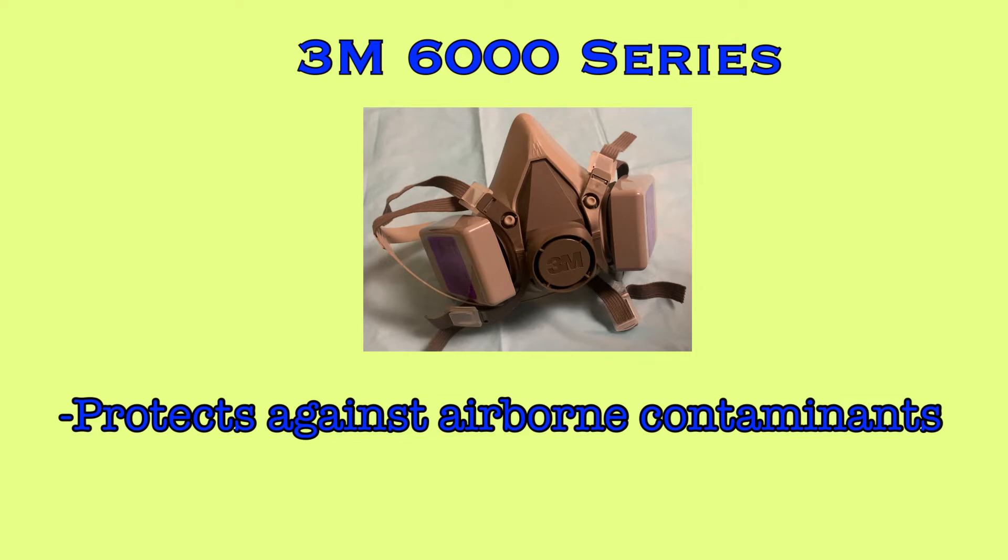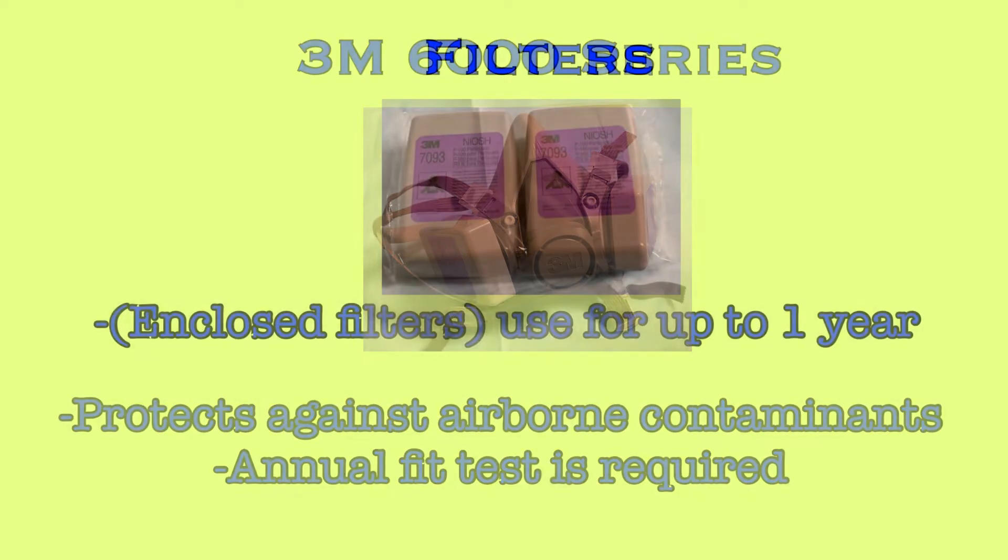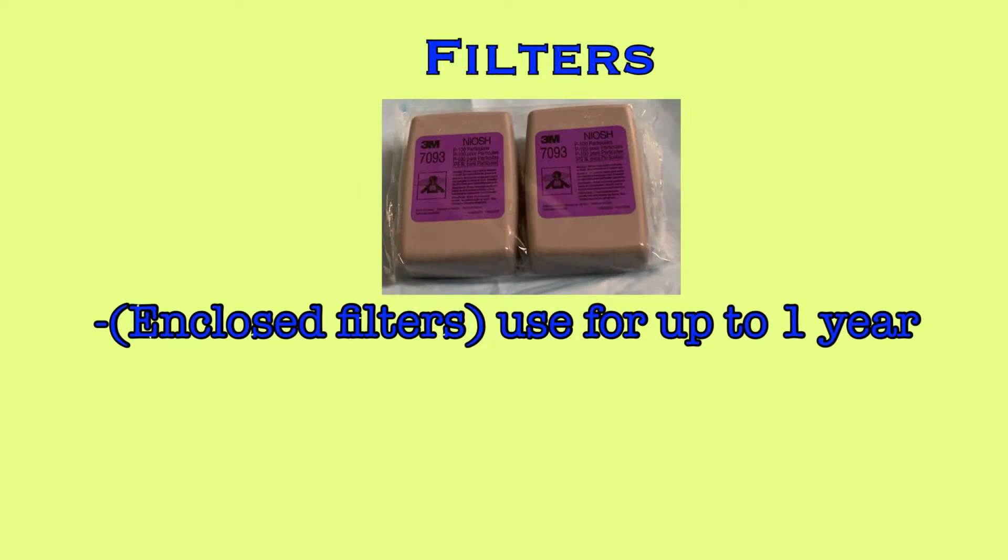The 3M 6000 series respirator will protect the wearer from airborne contaminants, but a proper fit is necessary to ensure the wearer's protection. For this reason, you must complete a fit test using the respirator annually. At Trinity Health Livonia, at the time of annual fit testing, filters will be distributed to staff.